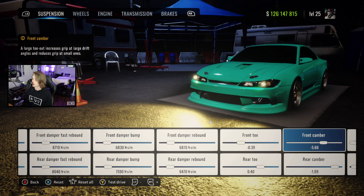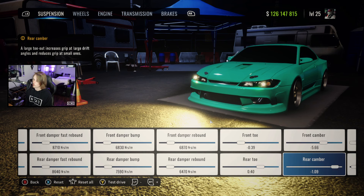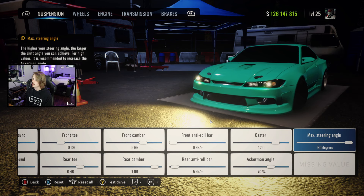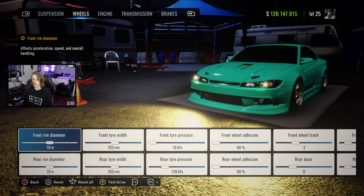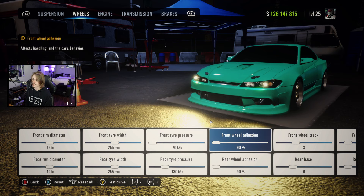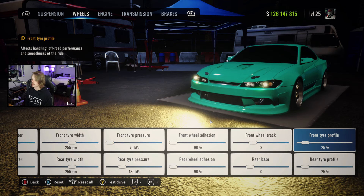Toes at negative 0.3 and 0.4, camber at negative 5.66 and negative 1.09, roll bars at 0 and 5, casters at 12, Ackerman 70, and max steering angle as always. For wheels, we've got 19s with 255s, tire pressure at 70 and 130, wheel adhesion is 90 both ways, track is 3, base is 0, and we're running 25 tire profile on this one.